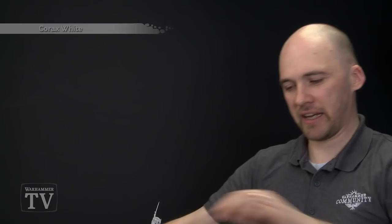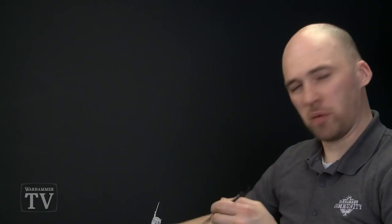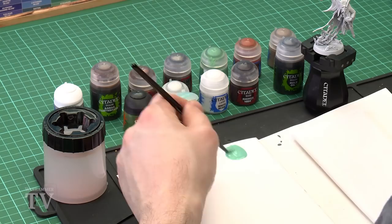The next step is to start applying Niylac Oxide. We'll use this with a medium shade brush and apply it all over the model. I'll thin this down — about two paint brushes of paint and about one paint brush of water, so it should be nice and runny enough.